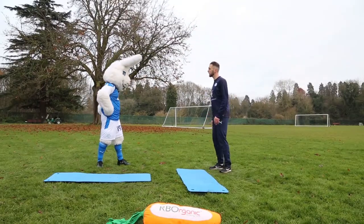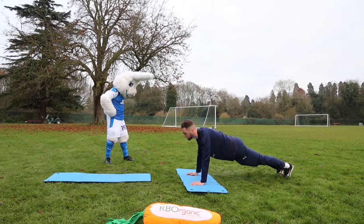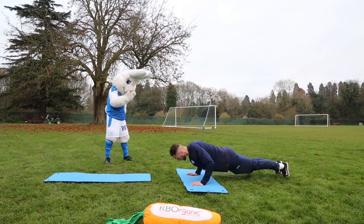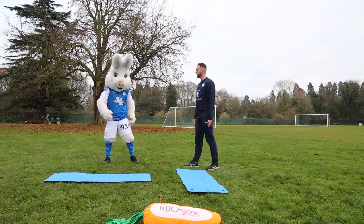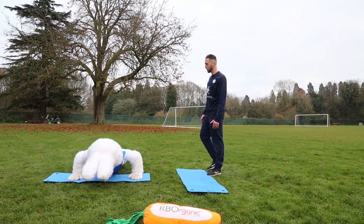Are we ready? Next exercise — we're going to go through some press ups, a bit of an upper body workout this one. Get yourself down, make sure your back is nice and straight. From here, lower yourself down, get that nose nice and close to the floor, back nice and straight and press up and through. Stay nice and controlled. Ten of your finest, please. Get yourself down — ready? Two, one, off you go. One.